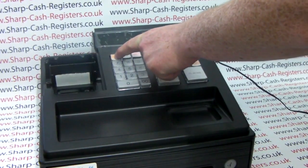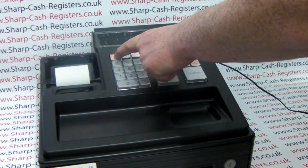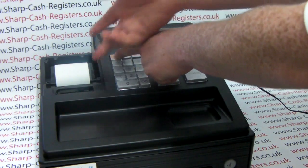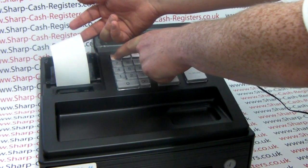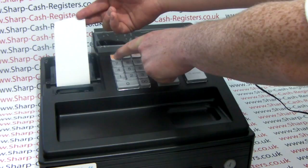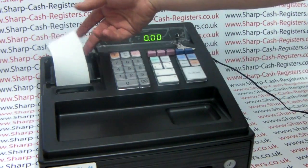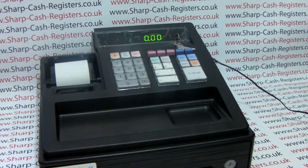The paper will be taken up by the till and the printer cover will fall back into place. As standard, the machine will work out of the box in journal mode, so you need to feed plenty of paper in order to connect it to the spool. Once you have sufficient paper you can let go of the feed button.